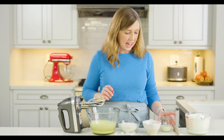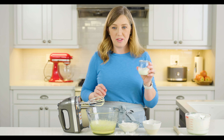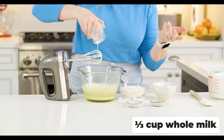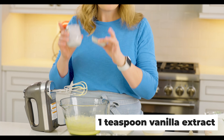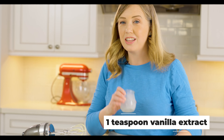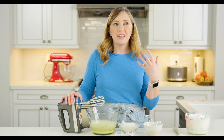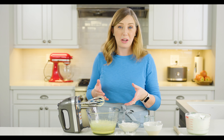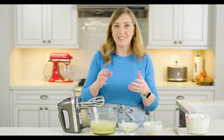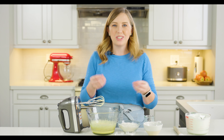Now we're going to add our milk — I've got a third of a cup of whole milk, though you could use low fat milk. I've also got a teaspoon of vanilla extract. It might sound like there's a mistake, but there's no butter in tres leches cake. The reason we don't include butter is it's harder for the cake to absorb the liquid we're going to add if it has butter. A dryer cake base lets it soak up all of those delicious three milks.